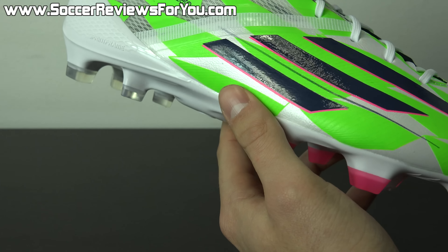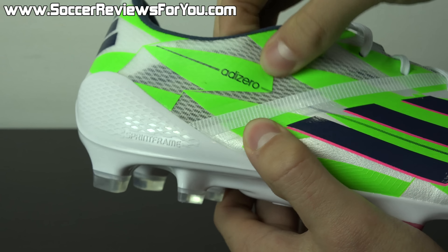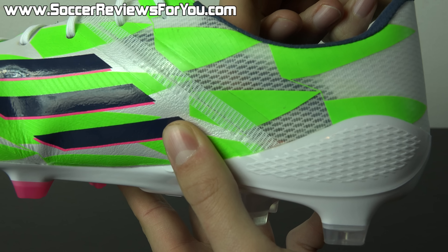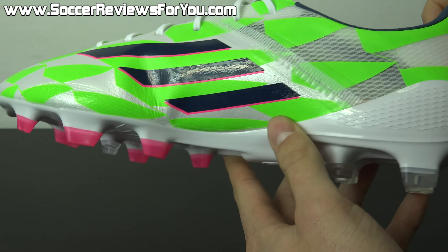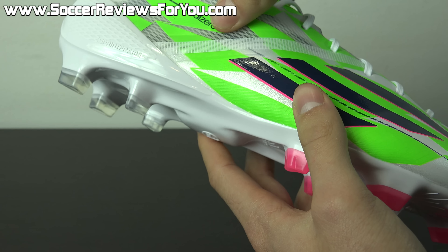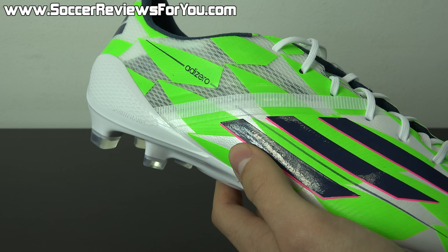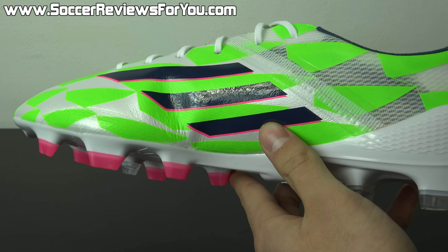From the seams back on both the upper and tongue, you'll find Adidas's speed foil synthetic material, which compared to hybrid touch is a lot stiffer and less flexible — it's there as a lightweight reinforcement. It's also slightly see-through, which looks really cool. It doesn't affect performance or comfort, and you really won't notice much difference from the Messi version when actually wearing them. A full hybrid touch upper may have been slightly better for comfort, but it's very difficult to notice the difference.